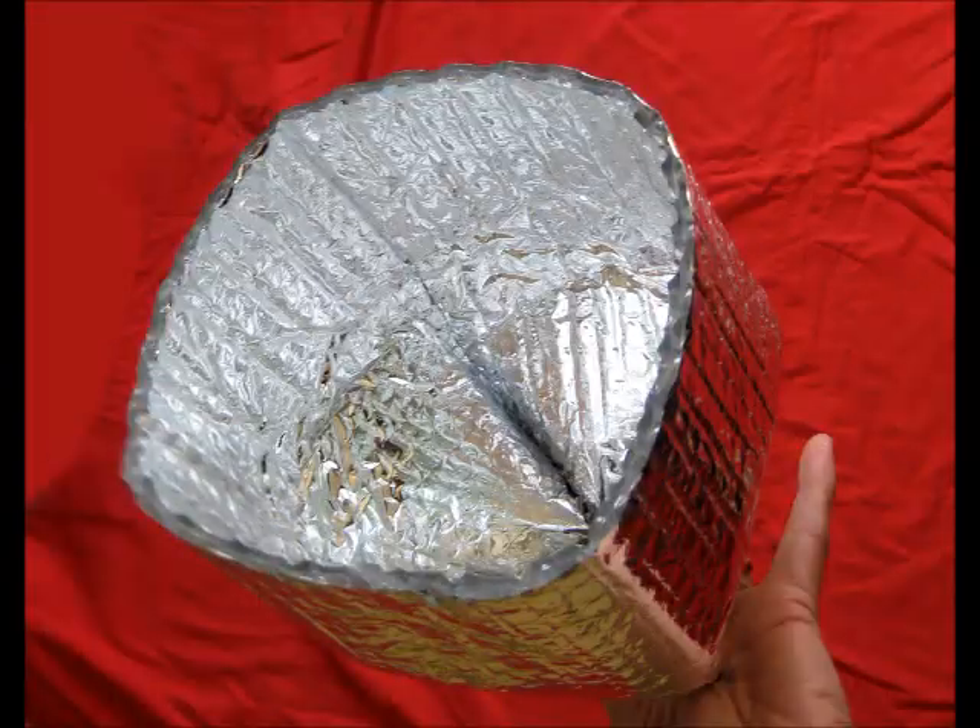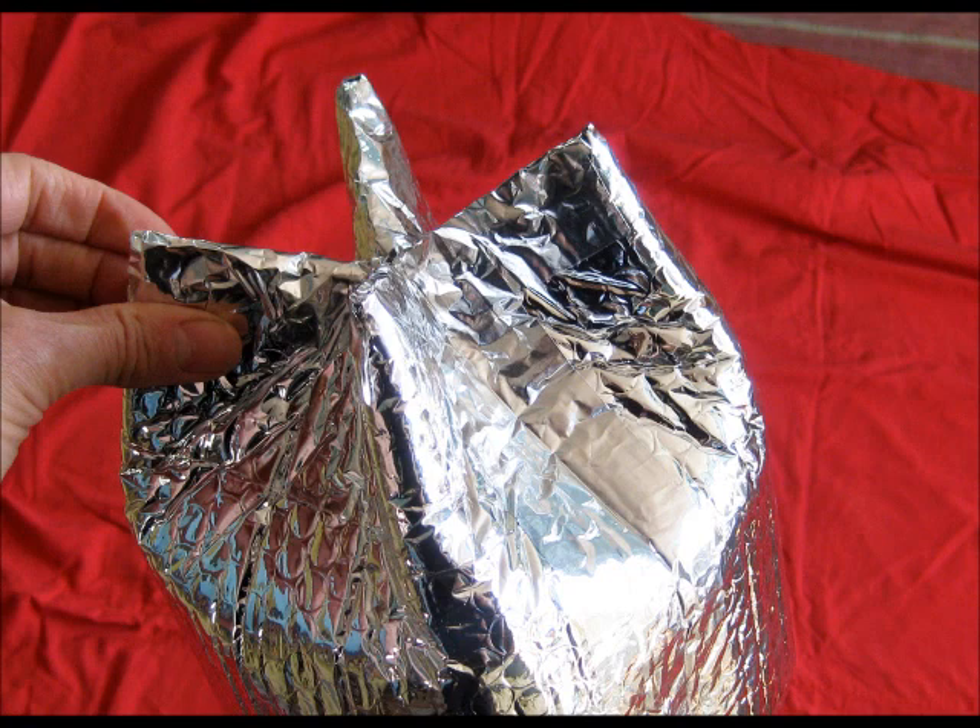Now open the unsealed edge so that it's somewhat circular, and push down on the ears on top. It should look like this now.